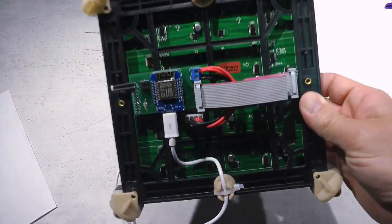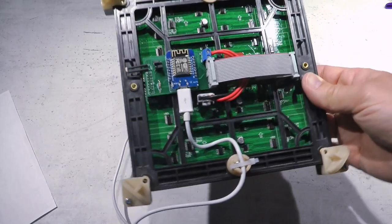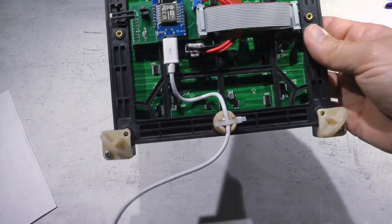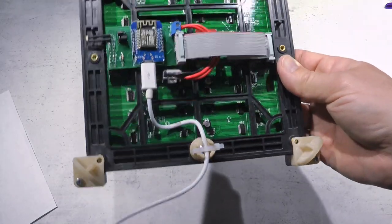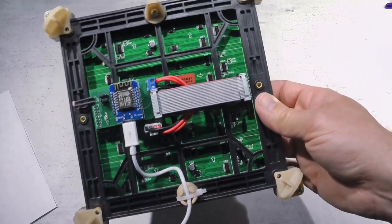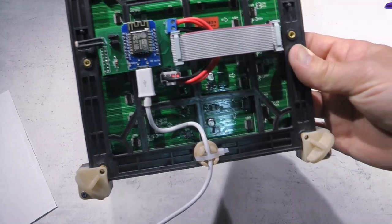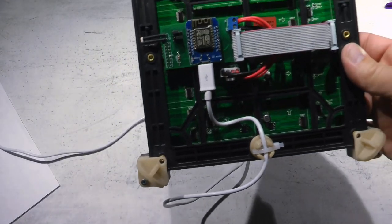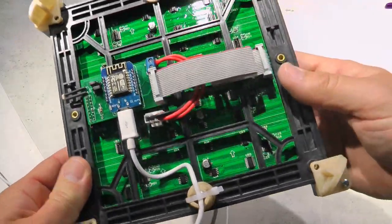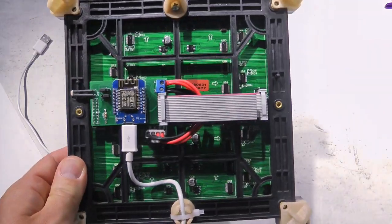USB power works with this setup because I'm not lighting all LEDs at once. Based on my measurements, in normal word clock operation it draws no more than 200–300 milliamps, so a decent 1-amp power supply should be enough. I've had this running for weeks — I have uptime monitoring via MQTT, and the ESP hasn't restarted. If you use it for something with many more LEDs lit, use a separate 5V power supply.